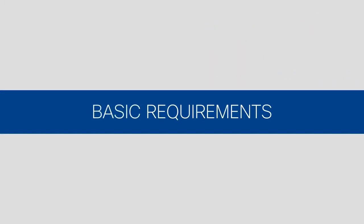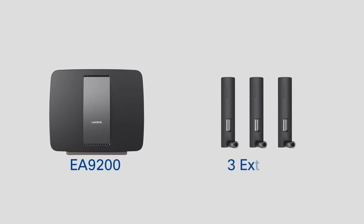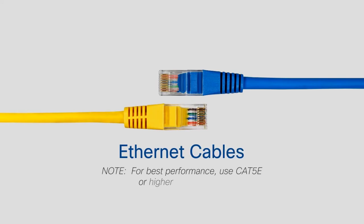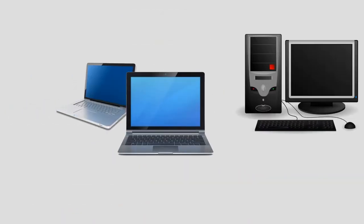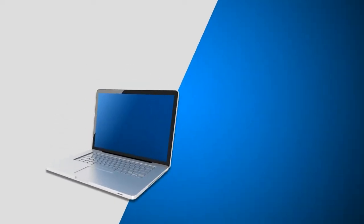Before we begin, let's start with the basic requirements. First, you'll need the EA9200 including the three adjustable external antennas and AC power adapter. Second, one or two Ethernet cables. Third, a desktop or laptop computer with an available Ethernet port, or a wireless computer for setup.